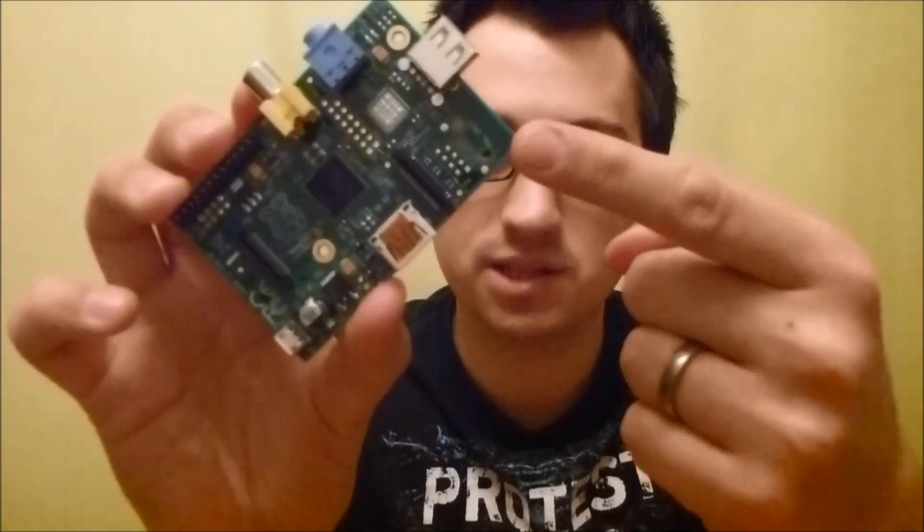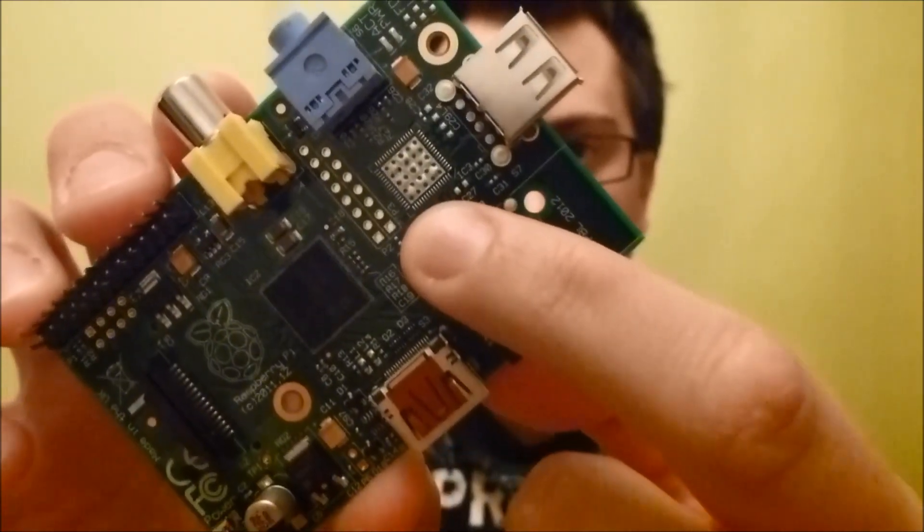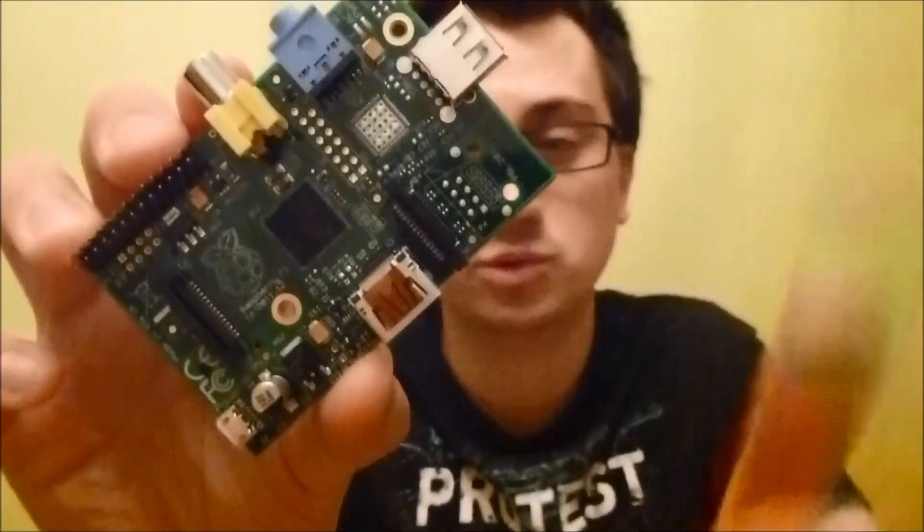So look what I've got today — another Raspberry Pi, but this one's actually a Model A. There's not a lot of difference between the two models, the B and the A. The first thing you'll notice is that it's missing its RJ45 socket and it's only got one USB port, and that's because it's missing this chip here, which is the networking chip that allows all this to work.